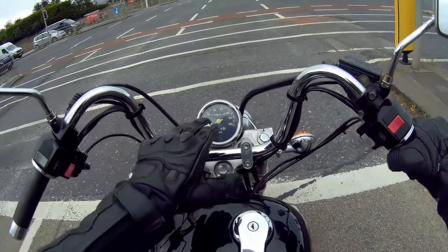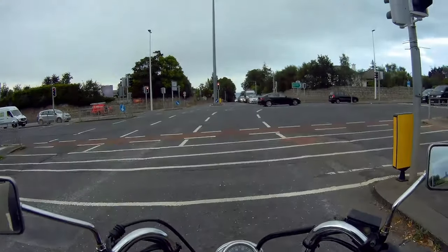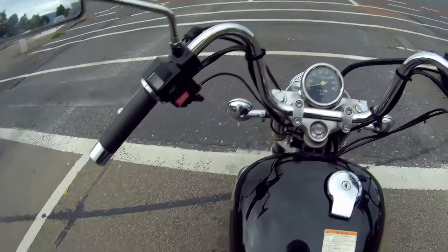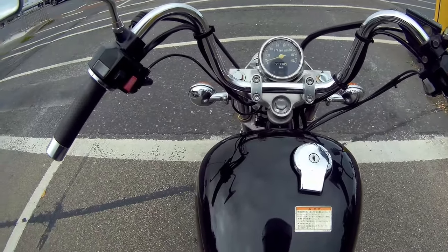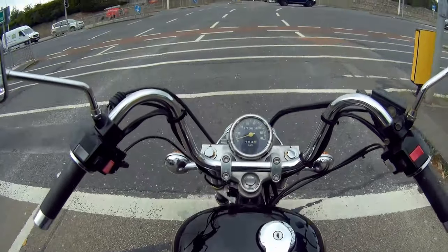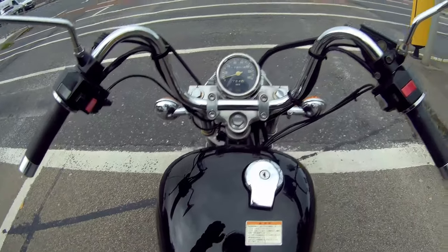She only has 17,950 kilometres on the clock — very low kilometres. She checks over well, works very well, goes through the gears all nicely, stops and goes, and the tyres are all right too. Nothing too major to be said about her.